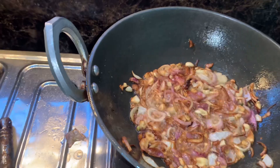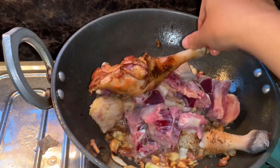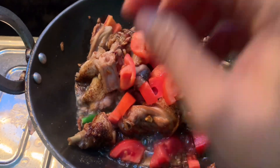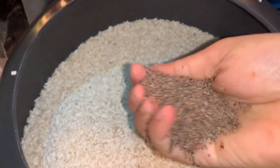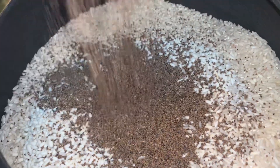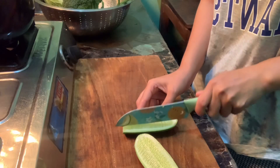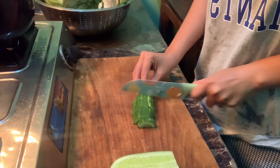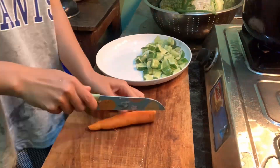We will add chicken. Then coffee, soy sauce, and salt. I try to add water.